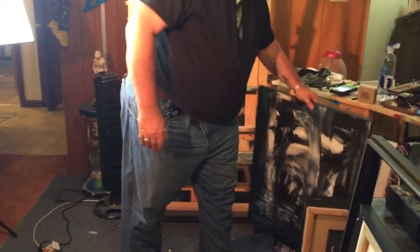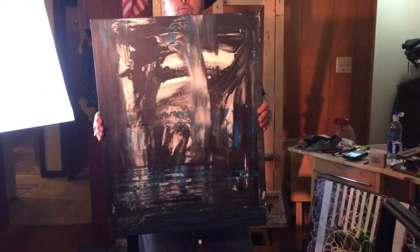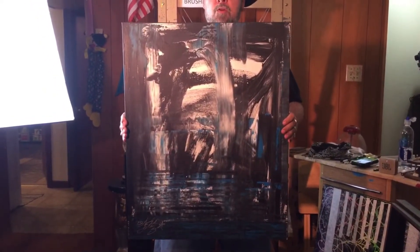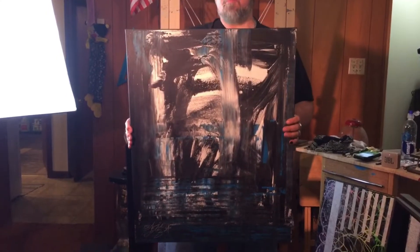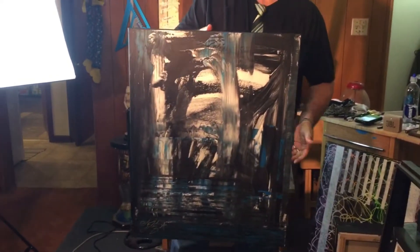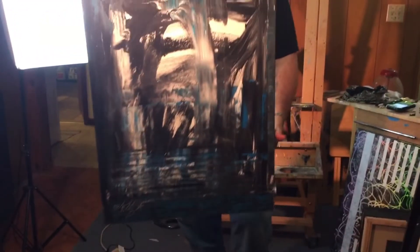And another big piece — these are medium sized pieces, 24 by 30s. This one's called When Heaven Calls — perfect name for this piece. It kind of has a Franz Klein movement, but I add a lot of color and sweeps and motion. I paint pretty angrily, so I try to put that energy into my work.